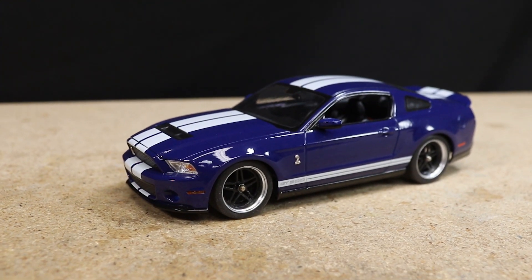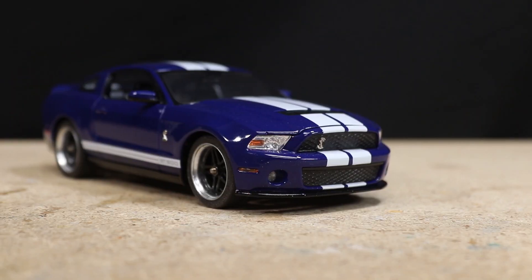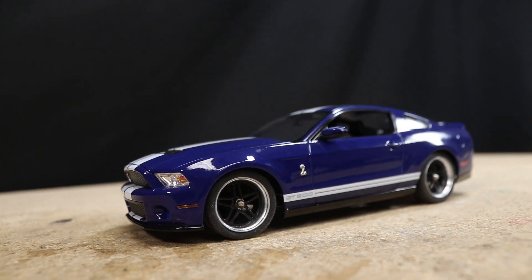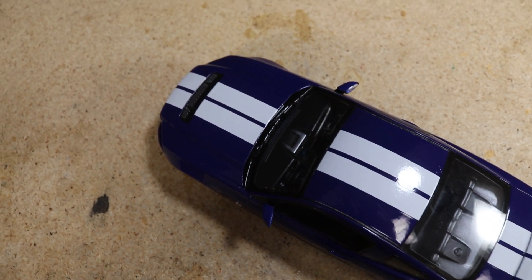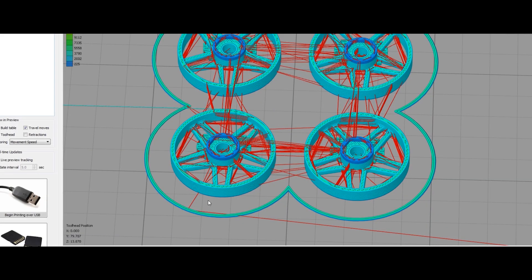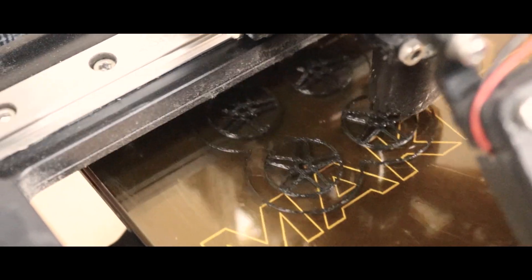The car turned out looking sick, but recently I thought it could use a new pair of shoes. Not that there's anything wrong with what it's got now, but any excuse to spend a few evenings doing a little design work and 3D printing sounds good to me. The wheels this car is riding on now were designed to be 3D printed using an FDM or FFF 3D printer.